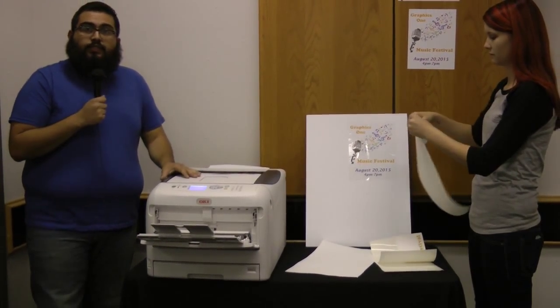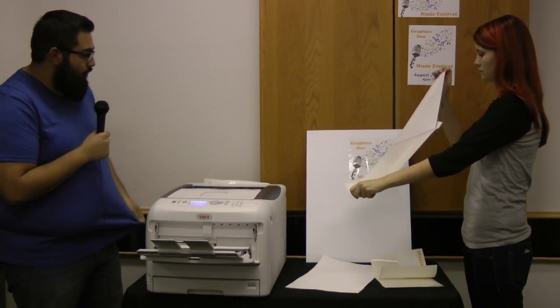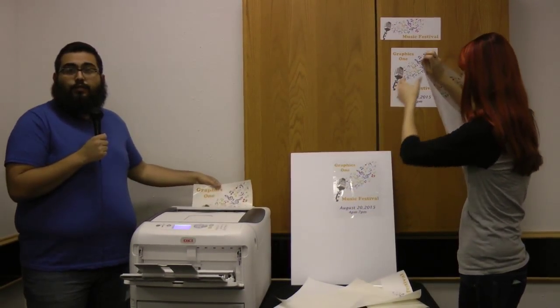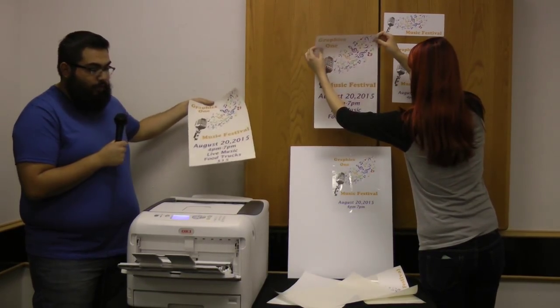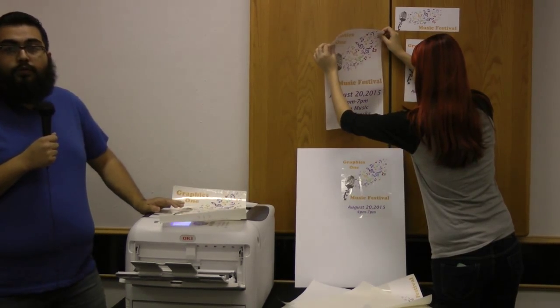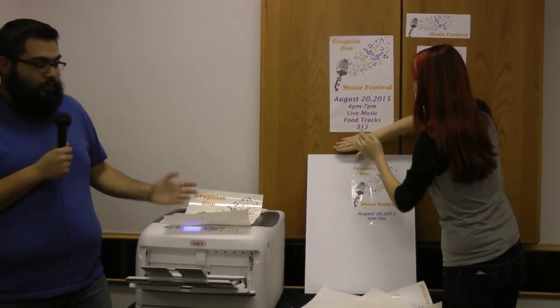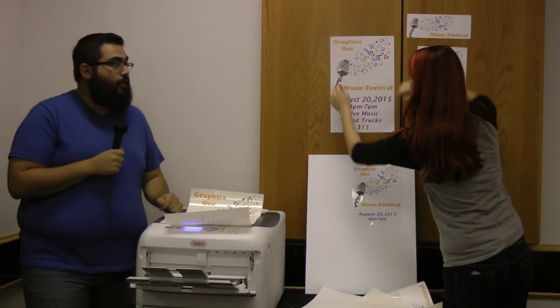The Oki C831 is a CMYK toner-based printer with LED technology, which is really great. As you notice we keep just feeding the paper in — that's because the C831 has a quick print feature that lets you immediately print once you click the print process. We've already had our items in the print queue so it's immediately taking them, with a reduced warm-up time.